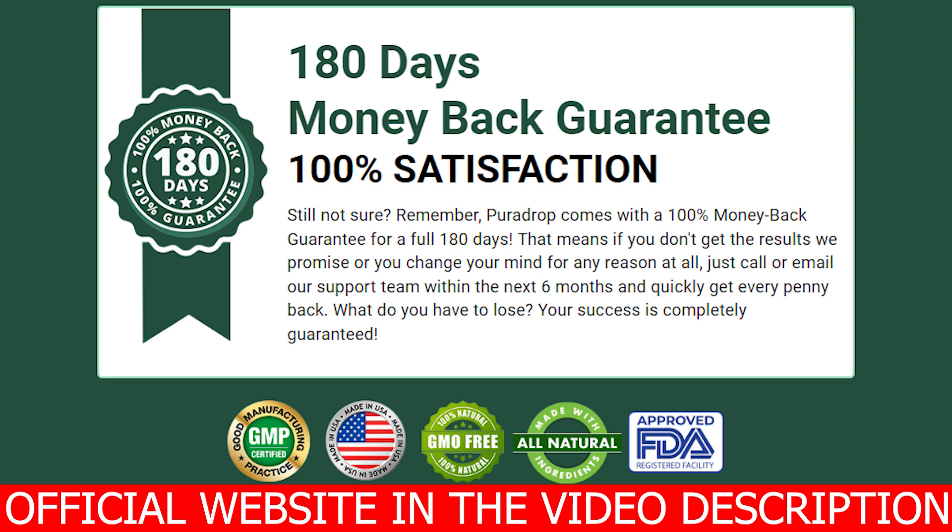So if you are looking for a healthy, safe way to lose weight in the form of chewable gummies, then PuraDrop is just perfect for you. If you want to know more about PuraDrop, be sure to visit its official website. Thank you so much for watching this video. I hope you have enjoyed it. Take care and see you guys around.